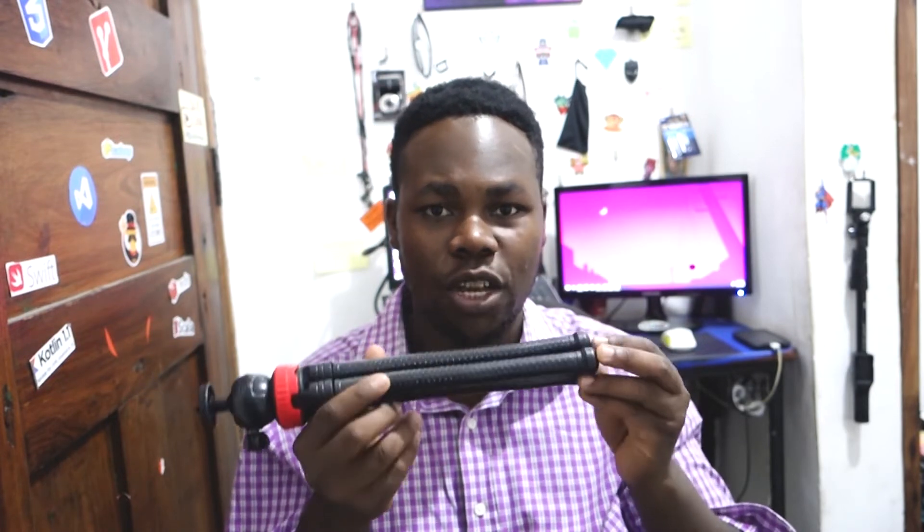Now let's unbox the third one, which I think is really interesting since it has some additional accessories. I'll be testing this tripod in some of my videos — if you haven't checked those out, click the link and you can see how the smoothness compares. It doesn't give you much stabilization though; it depends on how you handle your shot.